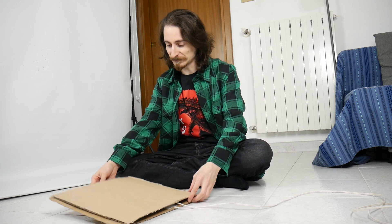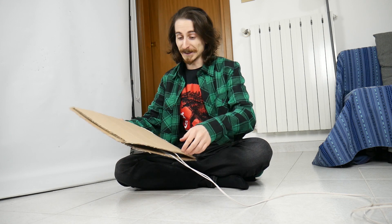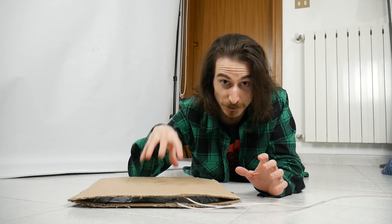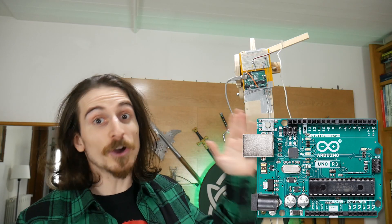This is my pitiful attempt to build a pressure plate. It's very janky, but it's basically a giant button made of cardboard. Inside, there are two sheets of aluminum foil with wires soldered on them. Aluminum conducts electricity, so when you press the two sides together, you are closing a circuit and letting the current flow in the wires, sending a signal to an Arduino Uno.